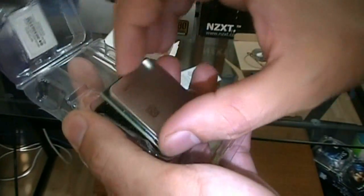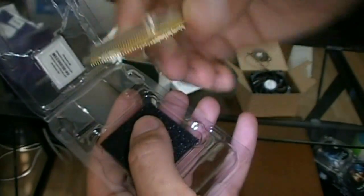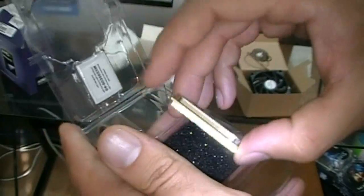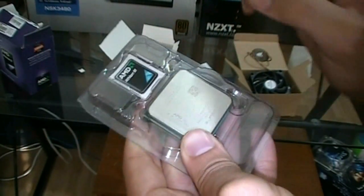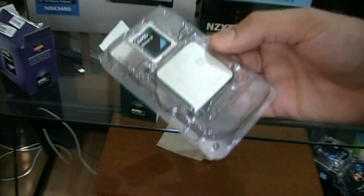Just crack the packaging open here. Now, you want to be very careful when you're handling a processor because it is something that is powering your entire computer, basically. You can see it has a nice ceramic top here, and then you've got all your pins on the bottom. They're all lined up perfectly, and you don't want to bend any of these. You don't want to take the processor out of its packaging until you're basically installing it. Because unlike Intel processors, AMD has all the pins on the bottom, and the pins, believe me, are very easy to snap and also bend. I've done it.